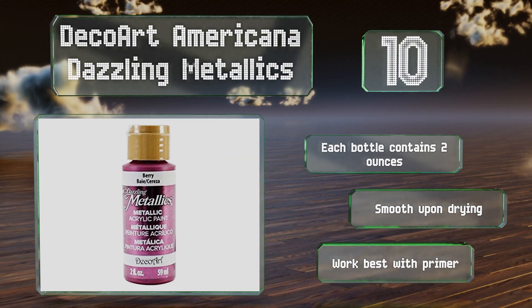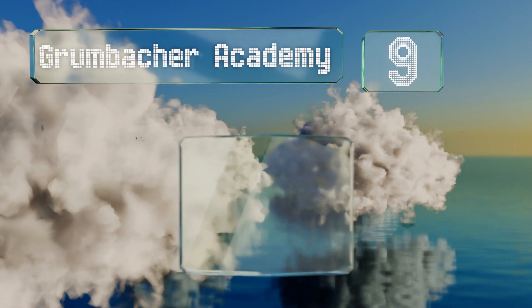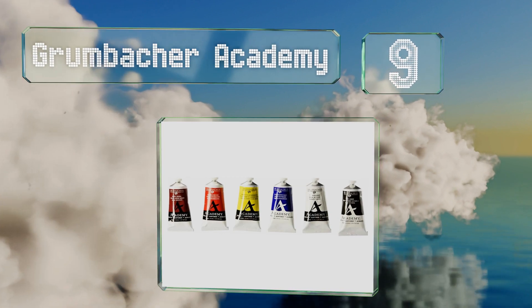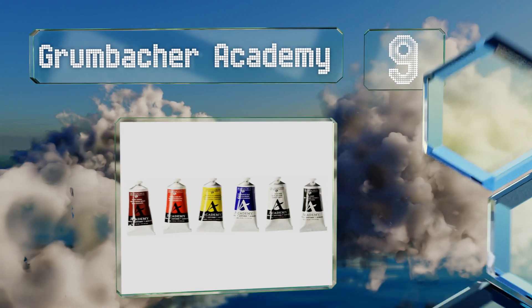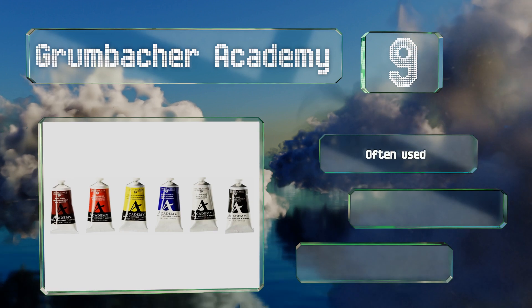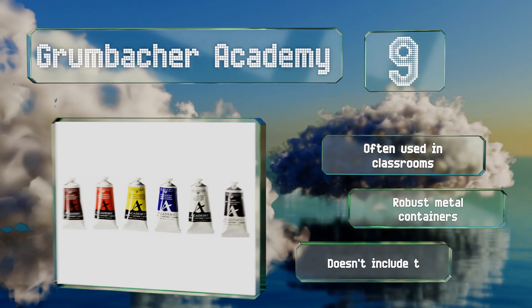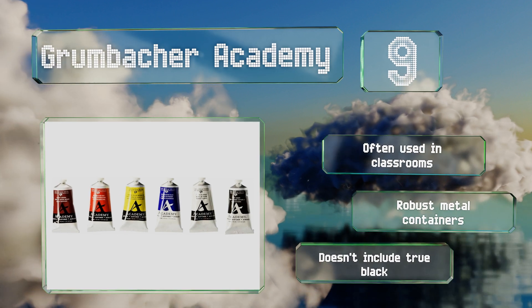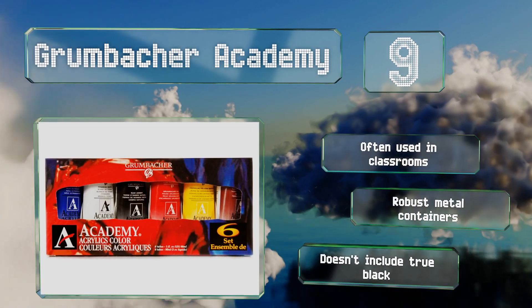At number nine, the Grumbucker Academy consists of just six colors, but each one comes in a tube packed with 90 milliliters of the premium stuff, which is quite a bit more than most sets. It should work well for those who want to focus on learning more about mixing. This set is often used in classrooms and comes with robust metal containers, but it doesn't include a true black.